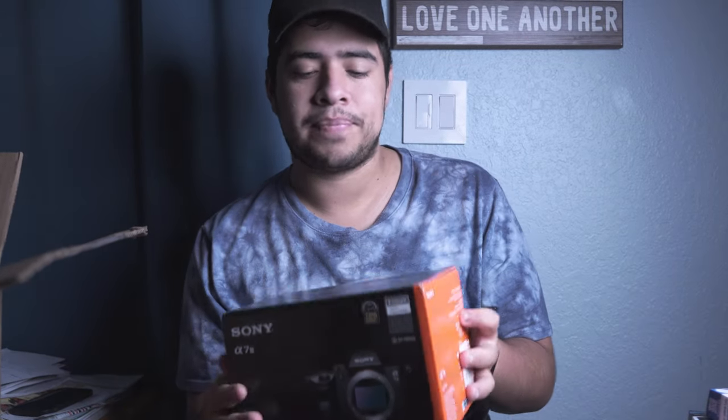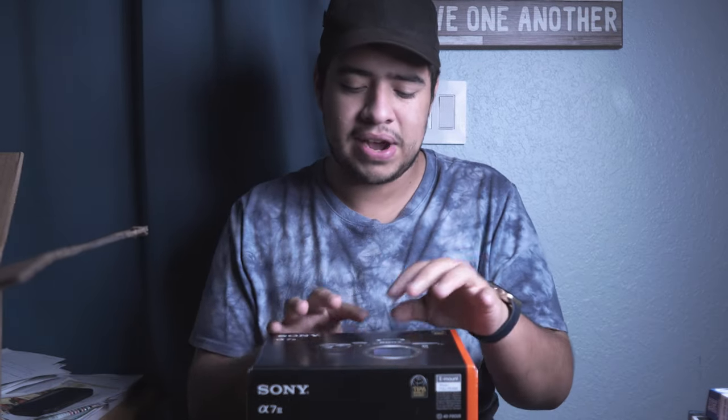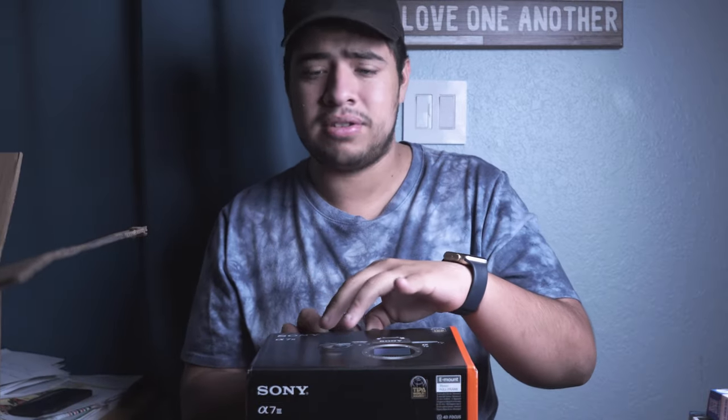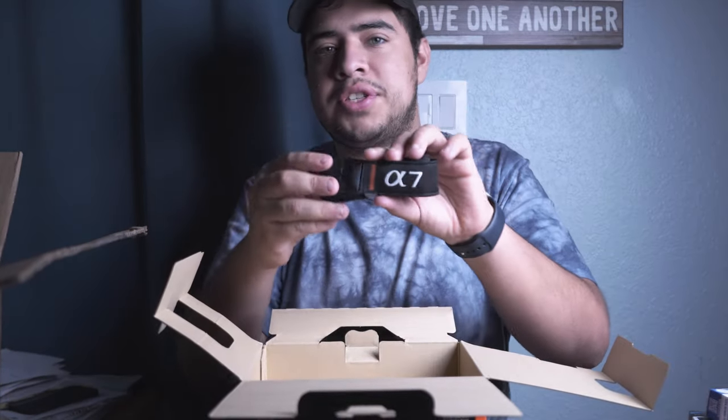Now for the main piece you've all been waiting for — the actual Sony camera itself. Boom — the Sony a7 III! I finally have it, which is incredible. I've been looking forward to this camera for a while and I'm definitely excited to make more content now. Thank you to those 250 subscribers already on my channel — it means a lot, each and every one of you. Hopefully we can grow this community in 2021.